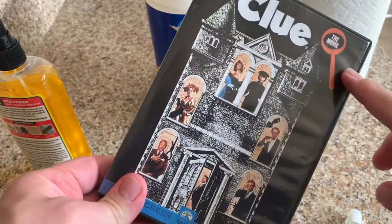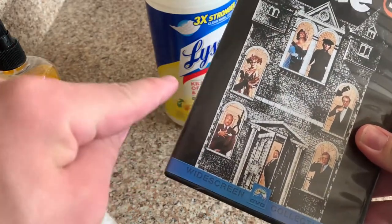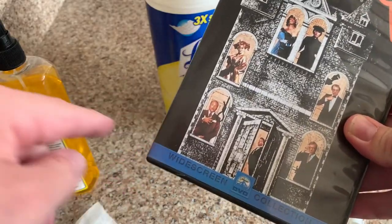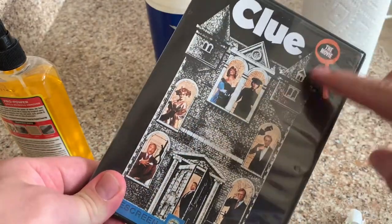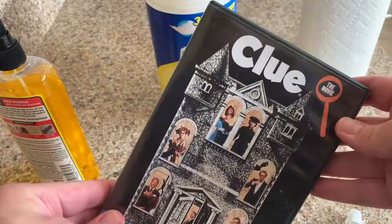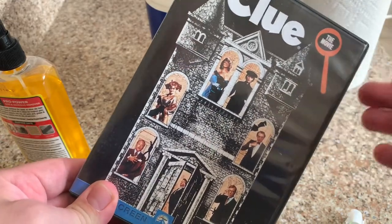If you're doing a ton of DVDs at one time, I like to do this in batches. I would do the Goo Gone on the label, let that sit for maybe half hour to an hour — it'll come right off and you'll barely have to do any post cleanup. Then do all of the wiping down and all of the drying in batches as well. It goes real quick. Once you start getting in the groove of it, you can knock out a stack of 50 of these in an hour or so.